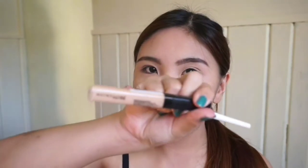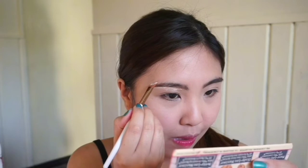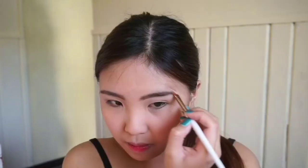For my concealer, I'll be using this Maybelline concealer. Lalagay ko lang siya sa eyebrows ko para super linis nitingnan. Ikakalat ko lang siya. Na natapos na tayo sa eyebrows, magpapasip tayo sa eyeshadow.